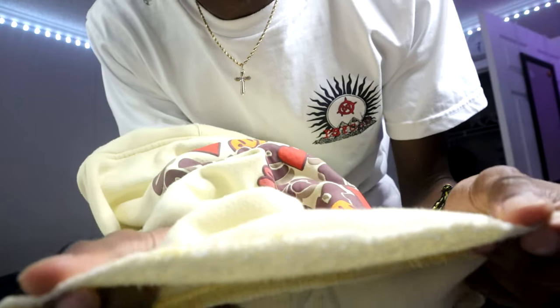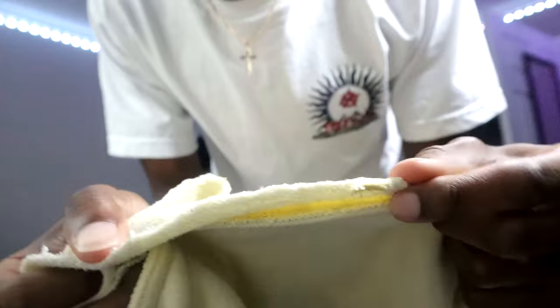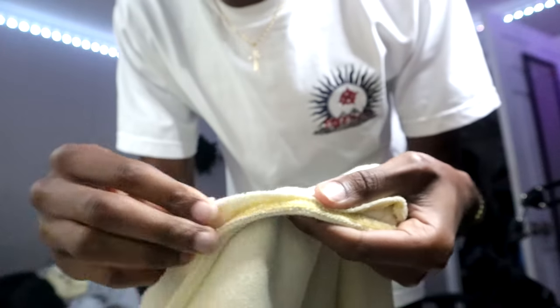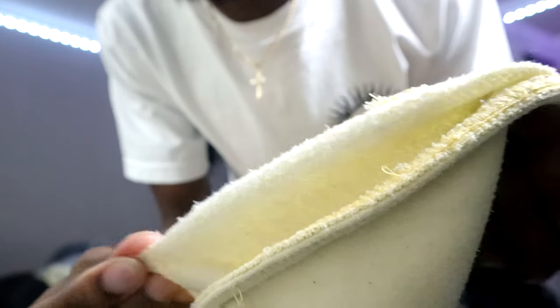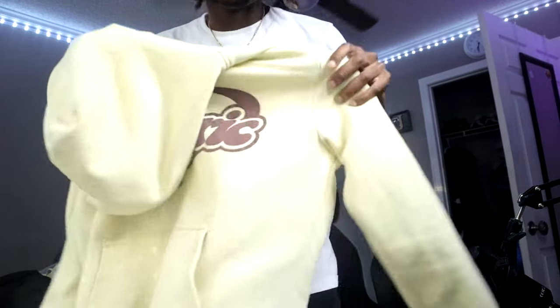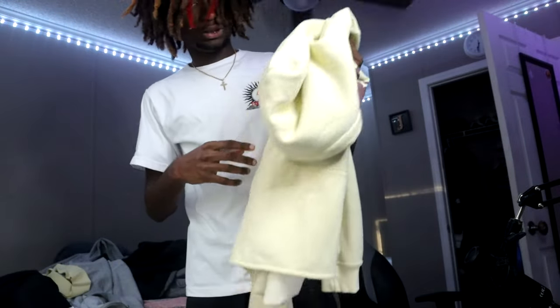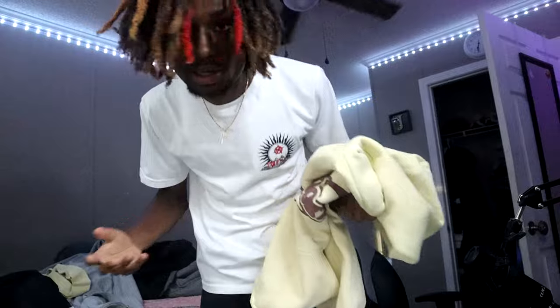As y'all can see right there, it is perfect. Now you can use a crochet needle or something else to go in deeper and get all the stitching out to make it look way cleaner, but for the sake of this video I'm just showing y'all how to crop it. I'm gonna try it on and show what it looks like on the body.